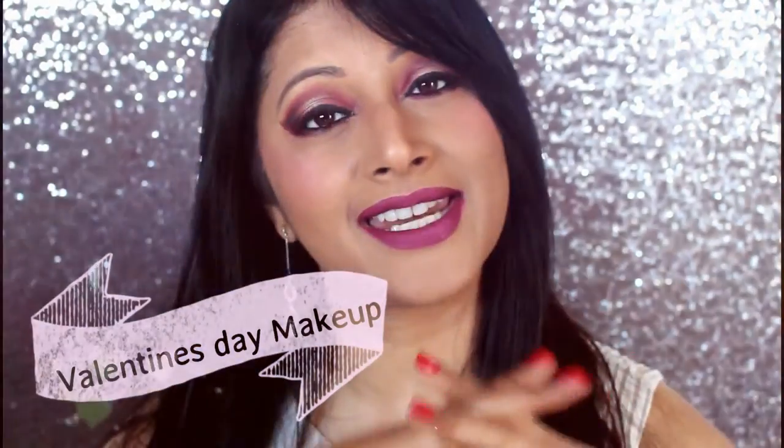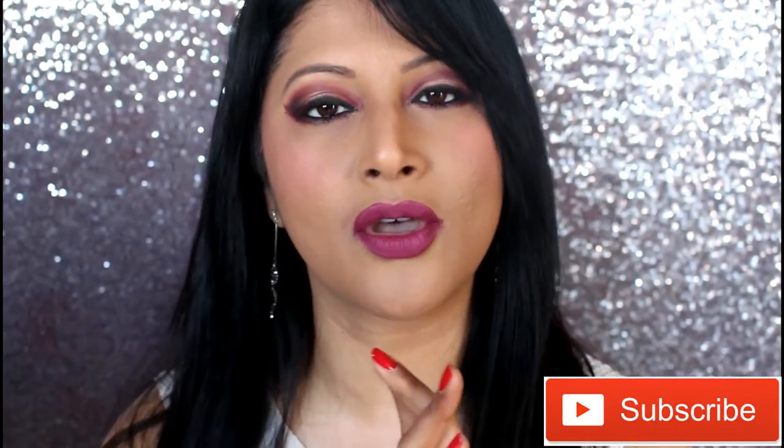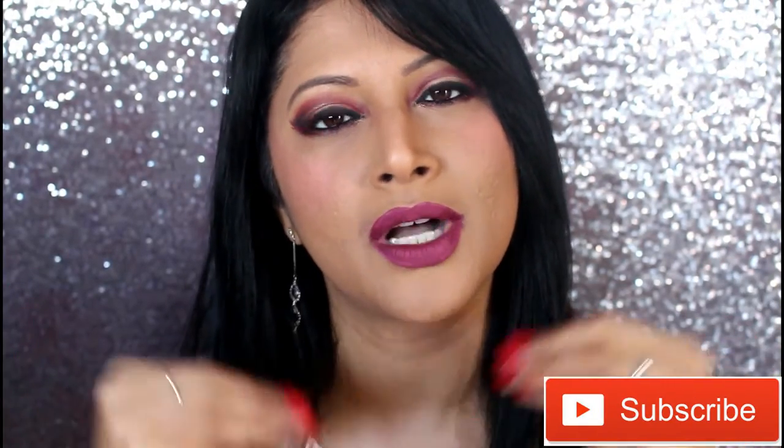Hi guys, welcome back to my channel and it is already the month of love. It's Valentine's Day that is around the corner and I wanted to show you a quick makeup tutorial.